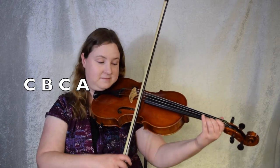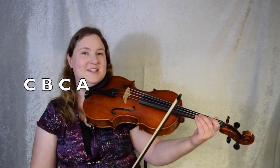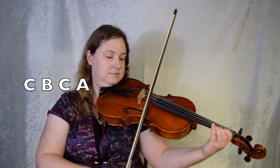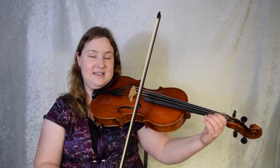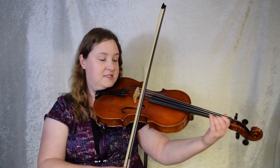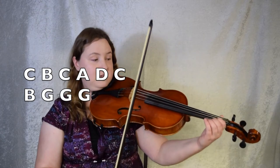Alright, here's the new stuff. Bar 7 goes C B C A. Like this. Let's just try that little bit. C B C A. Ready set, here we go. Once more, let's do it again. Ready set, here we go. Continuing on we're going to go D C B G G G. Like this. Let's give that a try from D C B. Ready set, go. You may find that this sounds just like the beginning, and you'd be right. Here's bar 7 and 8 — I'm not doing the pickup to repeat. We're just going to end on those three G's. Let's give it a try. Bar 7, ready set, go. Let's do it once more. 1, 2, 3. Here we go.